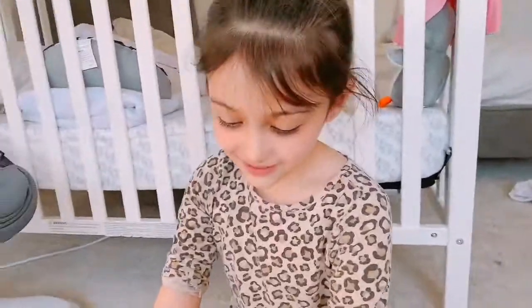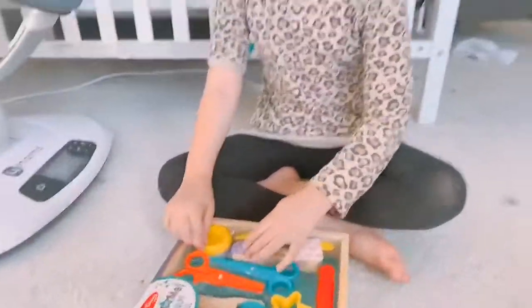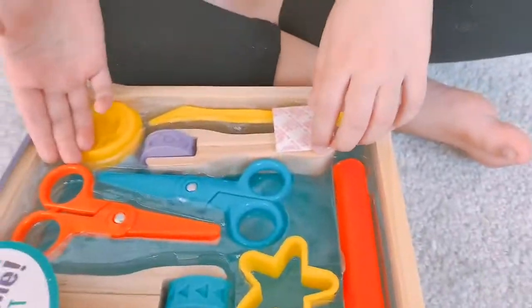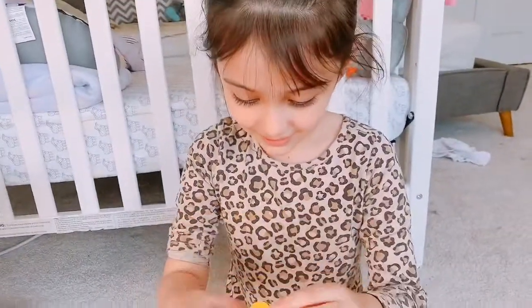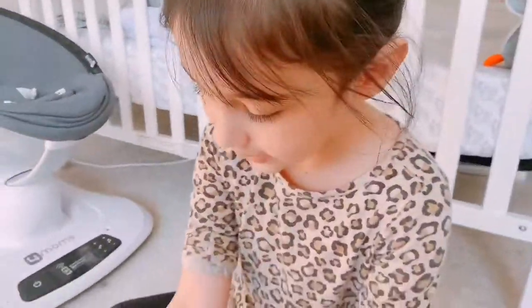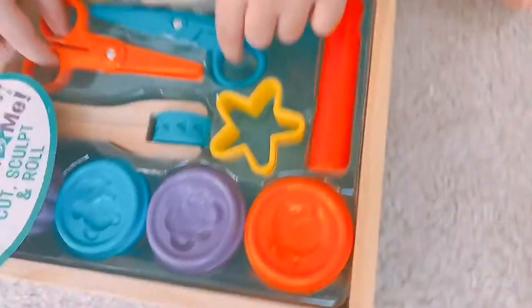Hi everyone, today I'm going to open a new Play-Doh set. Here are all the tools — there's Play-Doh and tools, and this almost looks like a cookie cutter for some reason, but it's actually for making the Play-Doh into shapes. And if you haven't noticed, there are animals on the top of the lids.